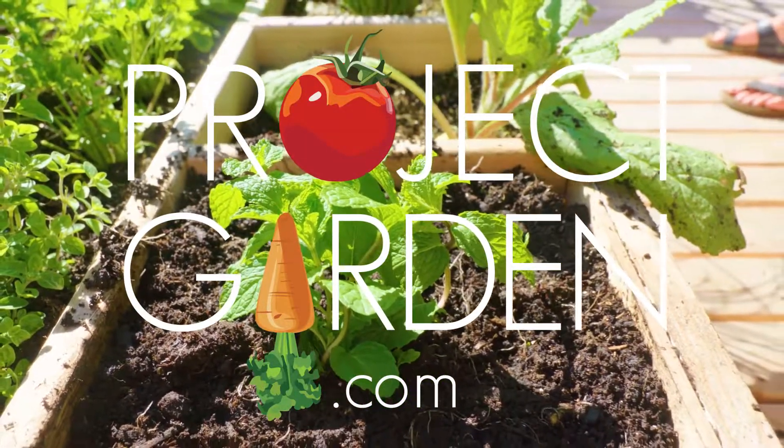Top water daily for one week. And it's easy growing.